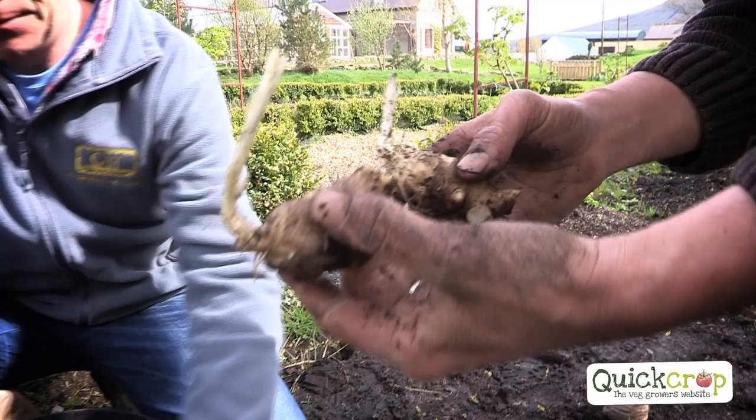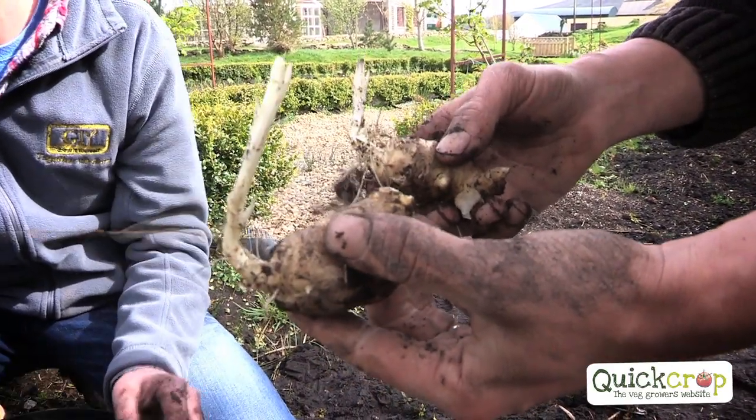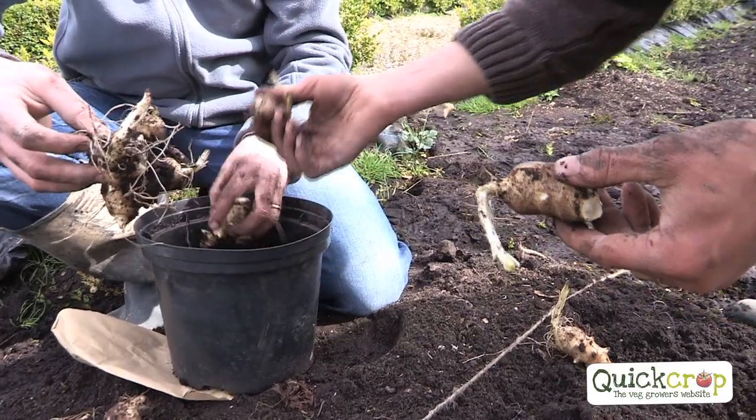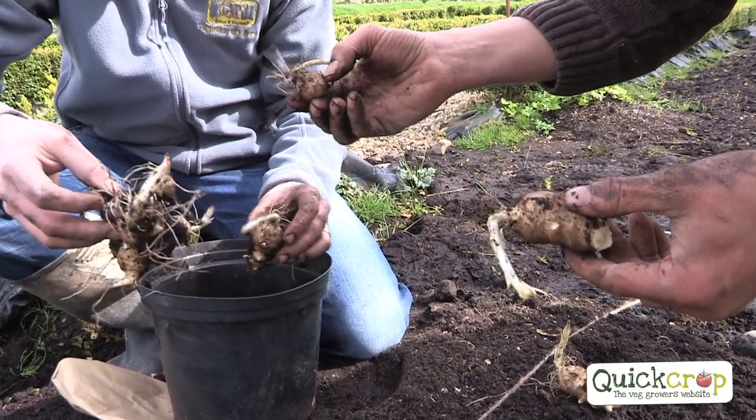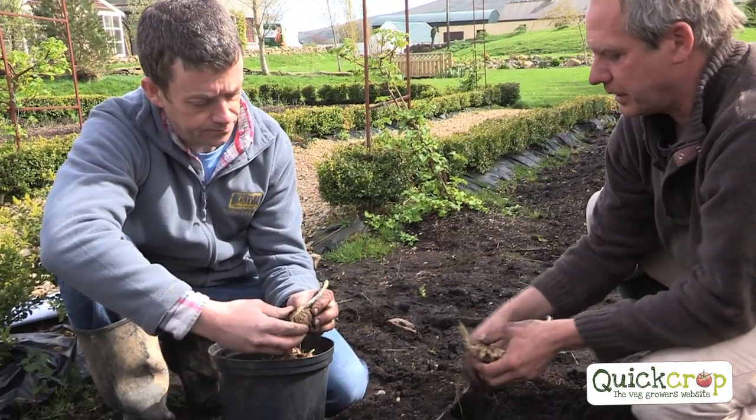You can see the roots there already coming out. So the best time to plant them would be in March. We spaced them about a foot apart. When you replant them the following year, make sure that you select nice smooth ones — with a nice smooth skin.